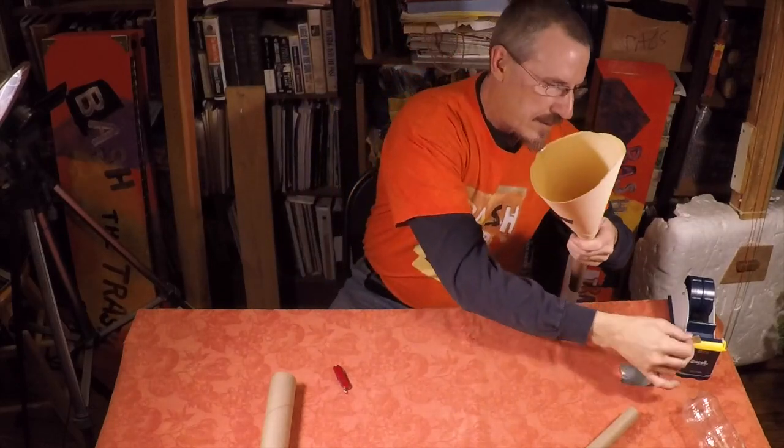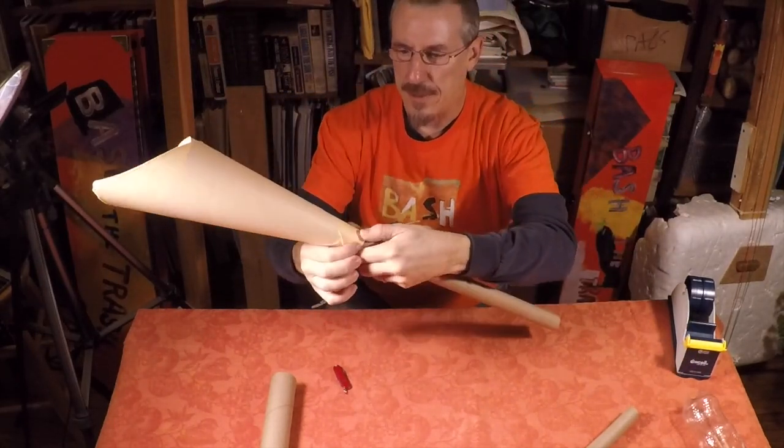Get the other piece of longer duct tape, wrap it around, and now it should be louder.